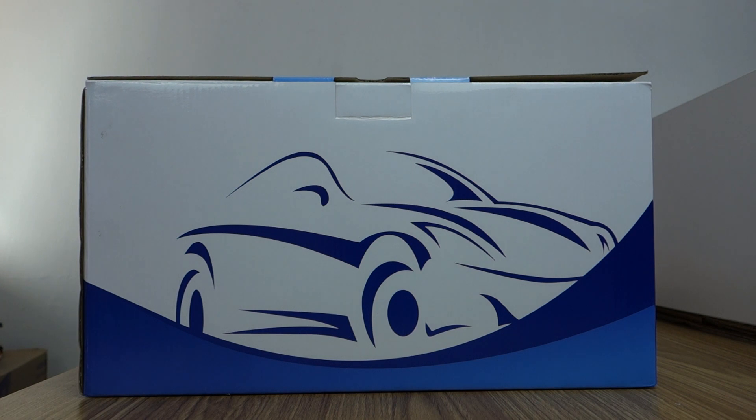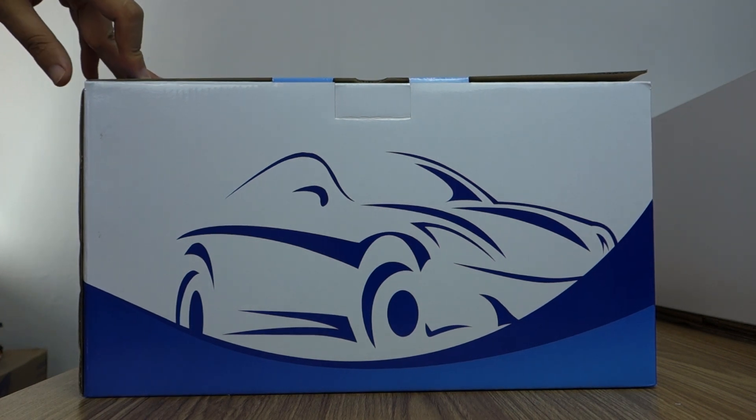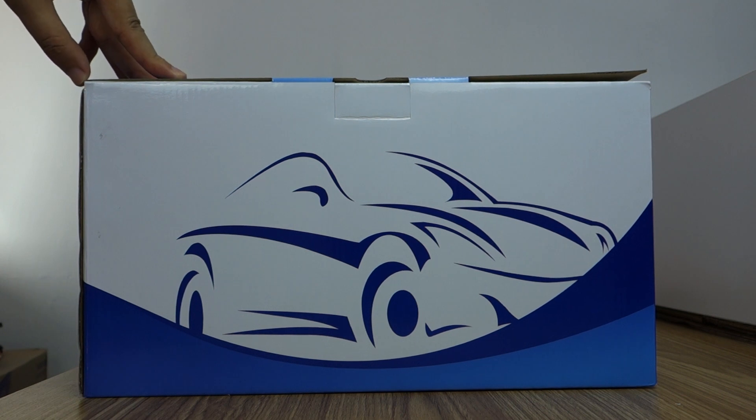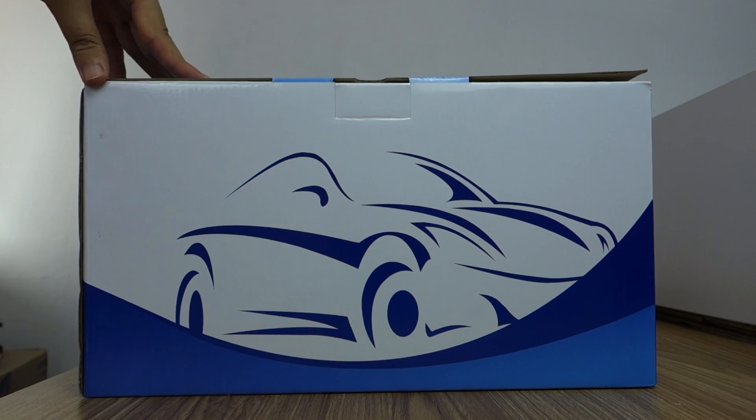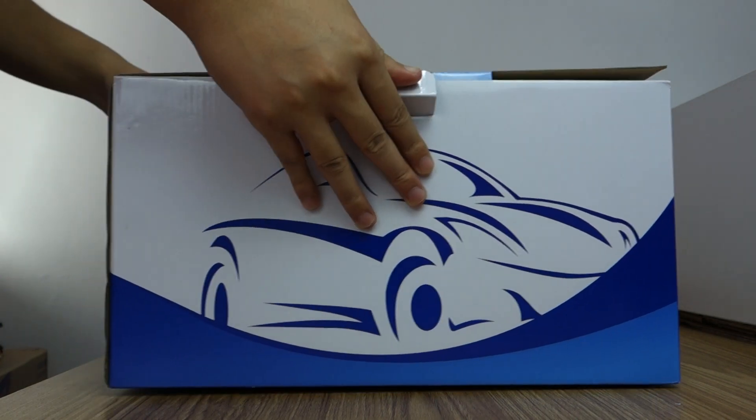Hi guys, here is Belsi. Today I will introduce a 10.1 inch IPS touchscreen special for Volkswagen Polo 2012 to 2016 years. Here is the box — let me unbox and review.